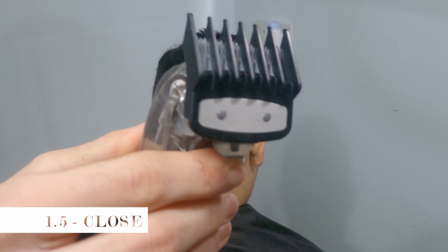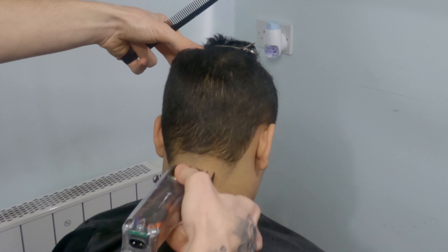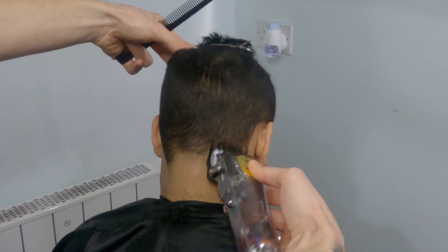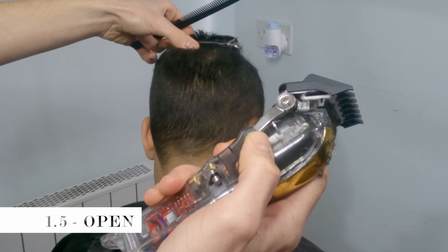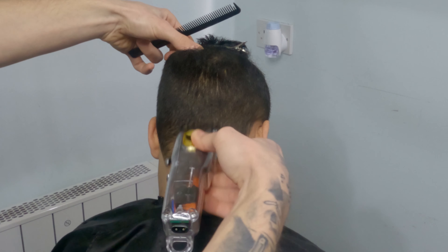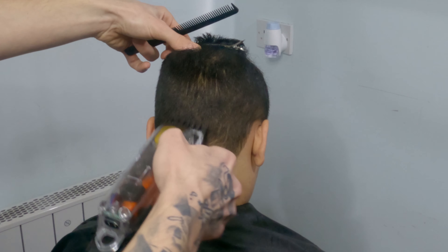With one and a half I'll go high up around one finger or one inch. What you always want to do here is use the machine against the hair. You might realize that some people have a kind of crown at their nape area, which will probably make it a little bit more difficult to fade down, but basically it's just going to need more time. Always keep in mind that you want to use the machine against the hair growth.